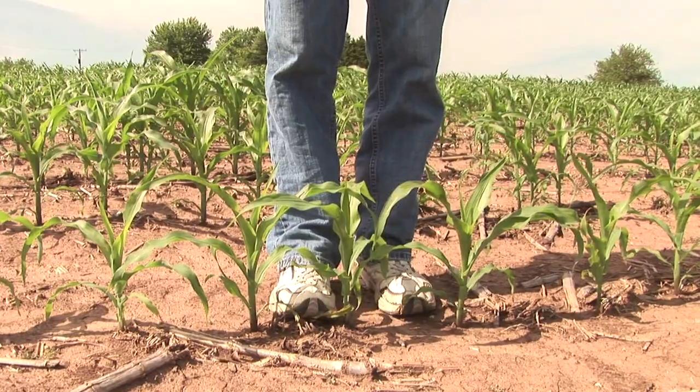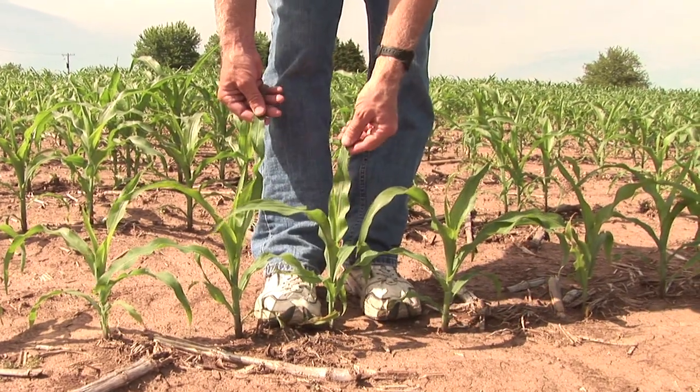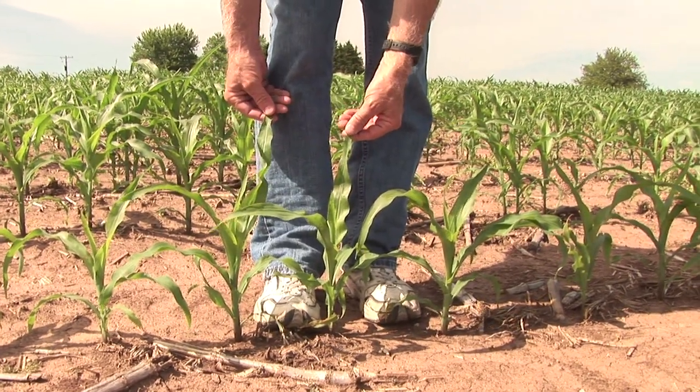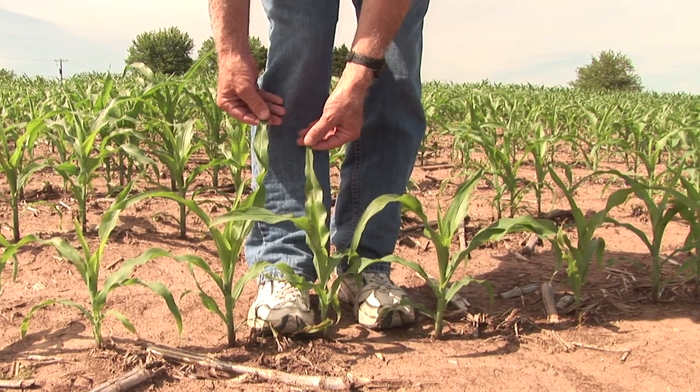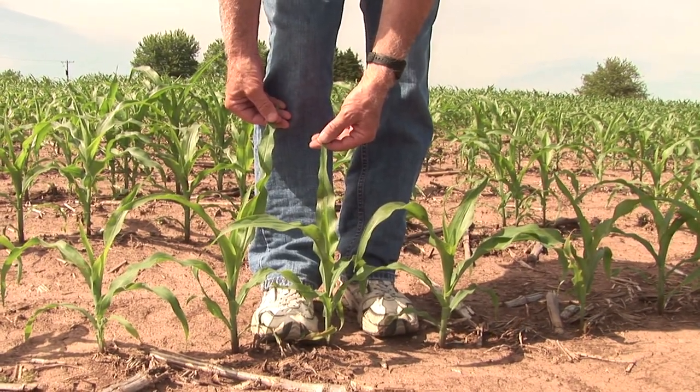If I move forward here into what I am calling our stunted area, you can see that these plants, just a few rows away, are now at about shin level. If I stretch them up, maybe they come up to about my knee. They're probably about a full foot shorter than the plants immediately behind us.